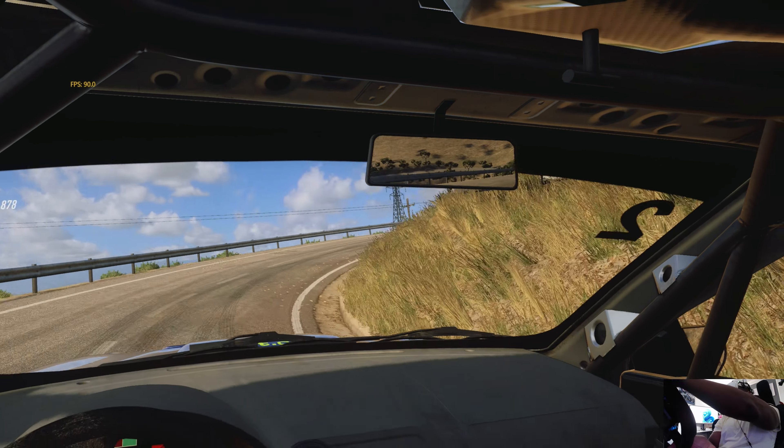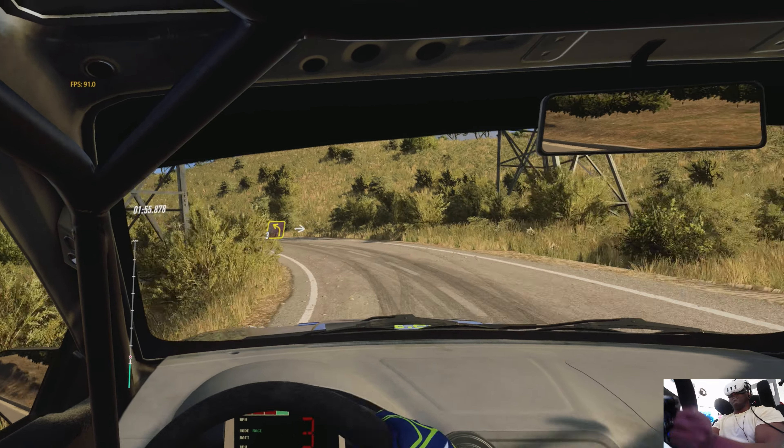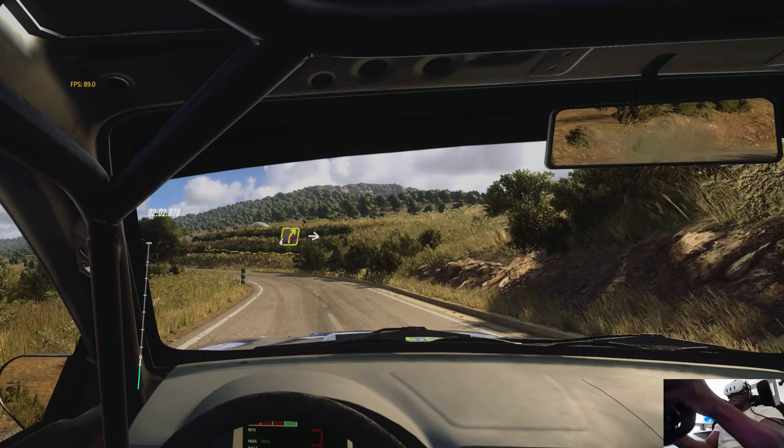Opens 6 long over a crest, into 1 right long. Opens 30, small cut. 3 left long, into 3 right long over a crest.